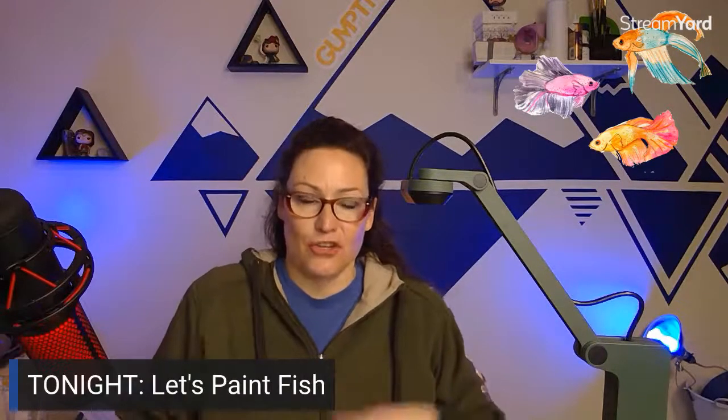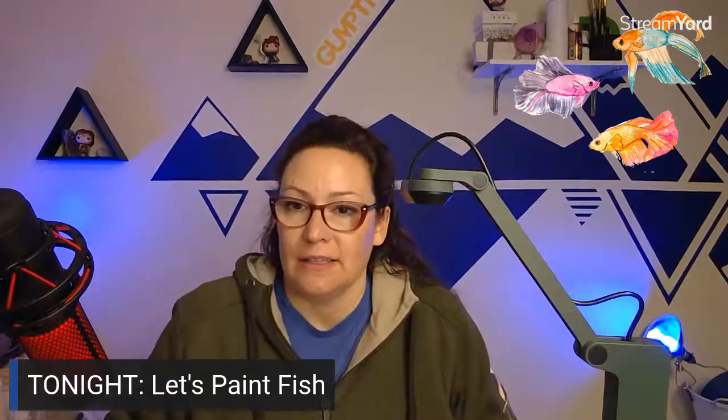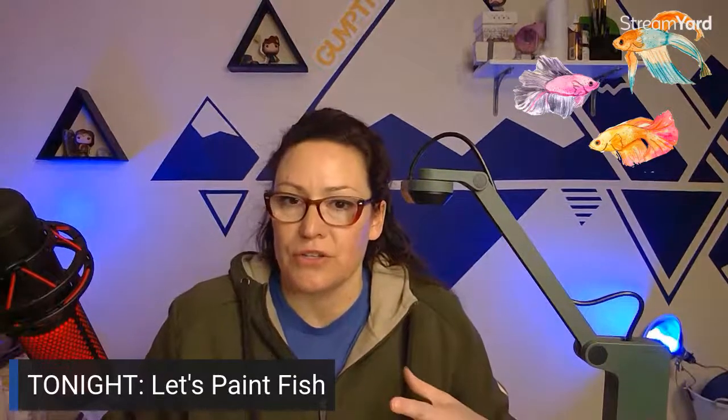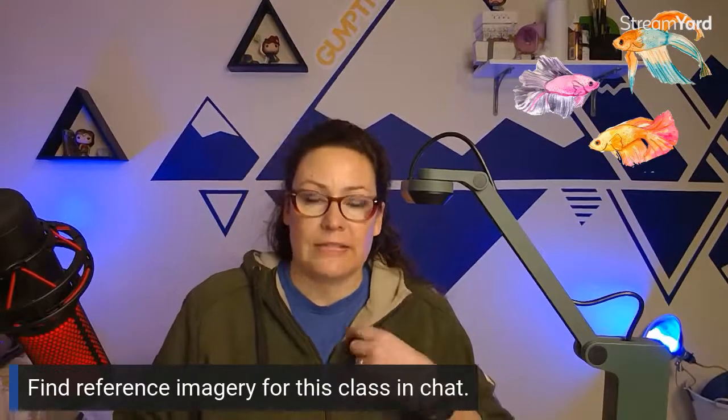I have been out of commission this month unexpectedly, and so tonight is really the first live stream back — the official live stream for the beginning of the year. So yeah, I'm glad that you're here with me. Just like Laurel, let me know that you're here by leaving a comment in chat. So do that too if you're hanging out and you're going to paint with us tonight.